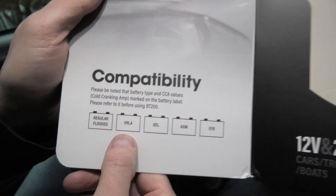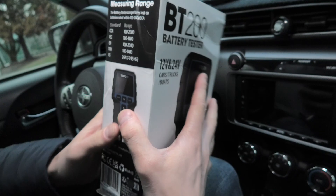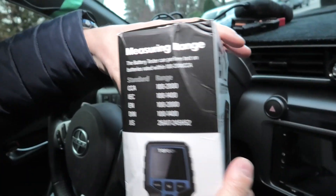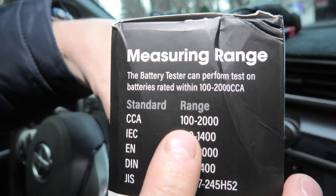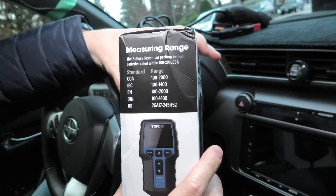It supports regular flooded batteries, VRLA, GEL, AGM, and EFB. Besides that, the measuring range is 100 to 2000 CCA, or cold cranking amps.